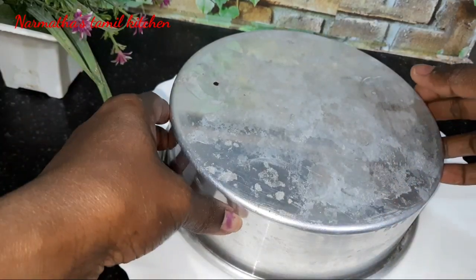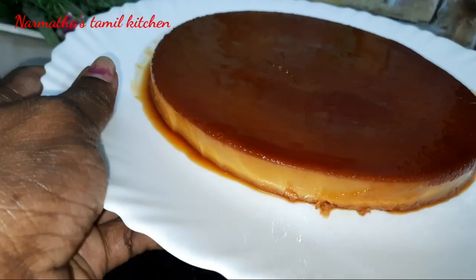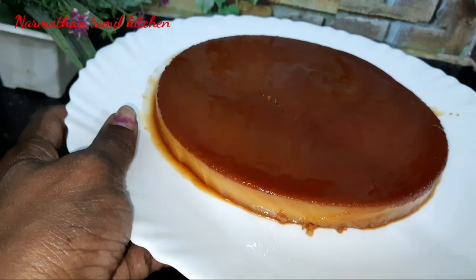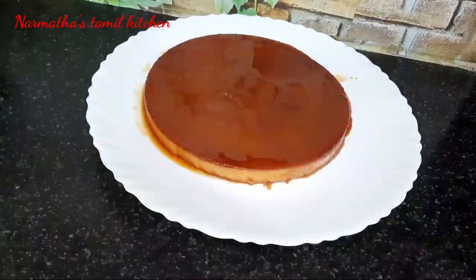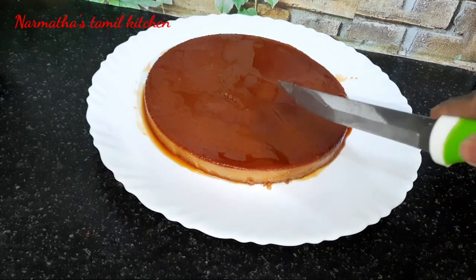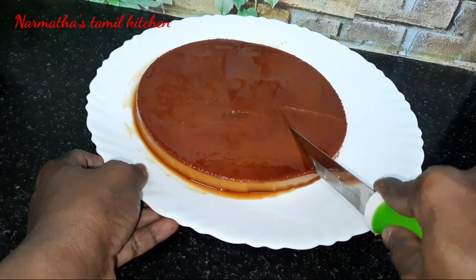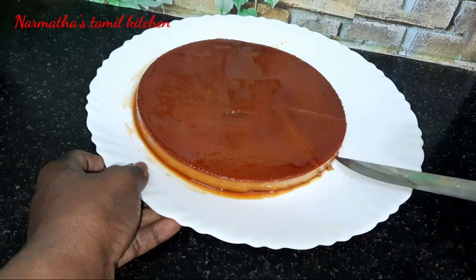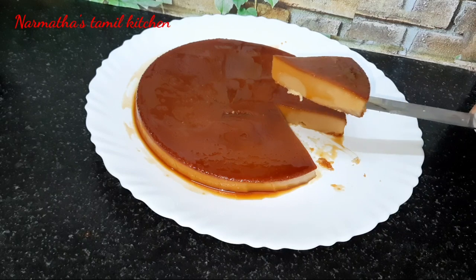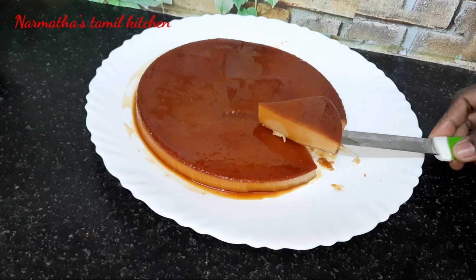So there is a lot of biscuit pudding ready for you! You know what you have done with biscuit - the taste is very different. If you want milder sweetness, add a little less sugar. Cut it and see - it is a very soft pudding, ready and very delicious. The taste is very good!